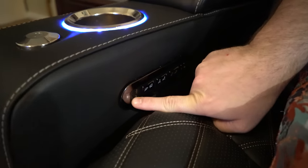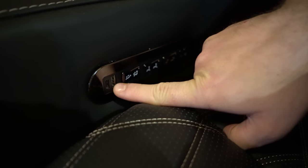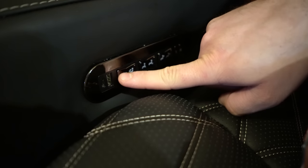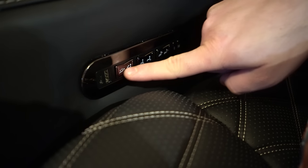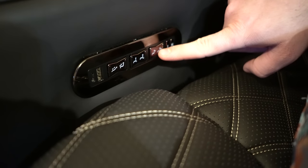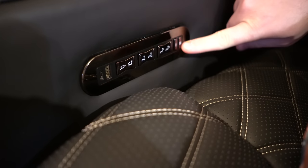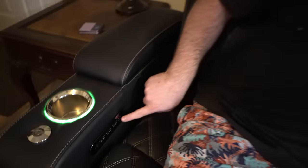On the end of each chair there is a USB-C slot and a standard USB slot so you can hook up your phone or an accessory. Then you have buttons to extend and retract your leg rest, lumbar support, and head support. There's an I button which programs it into a specific location, and the H button which changes the lights — turns them on and off, and if you hold it, it puts your seat back in the original position.